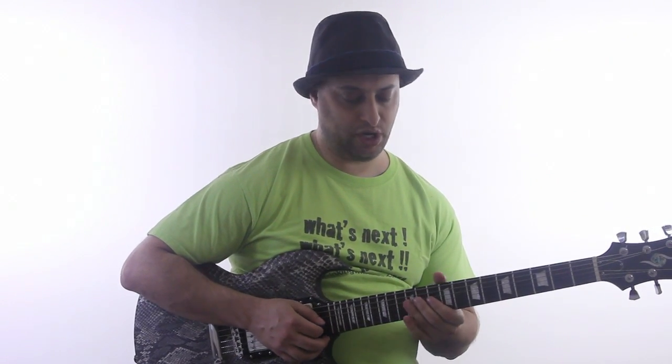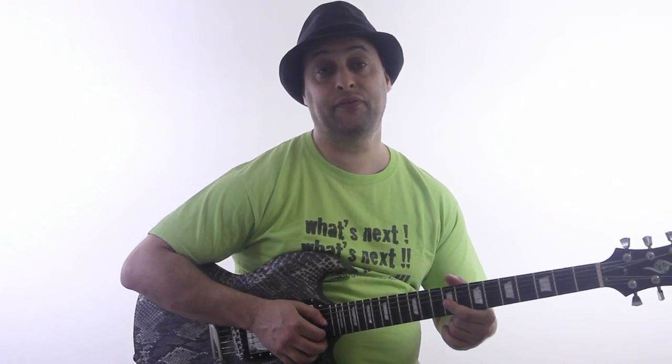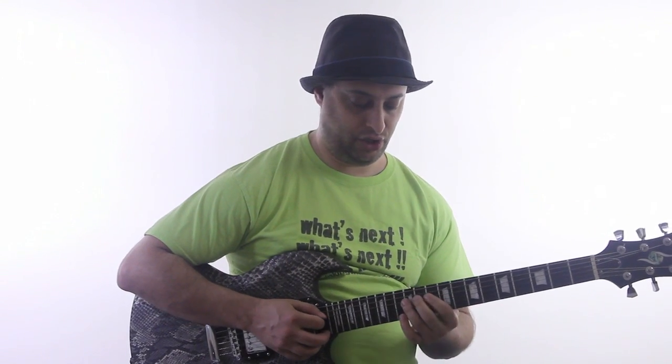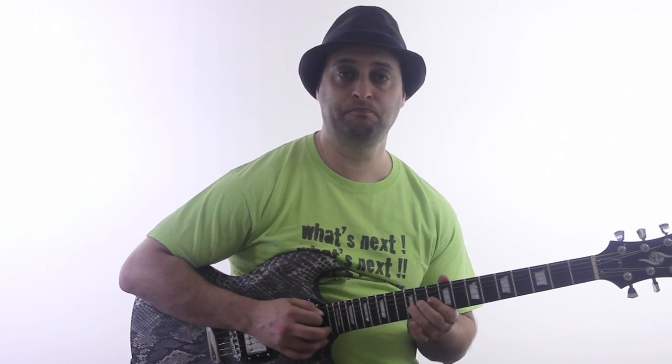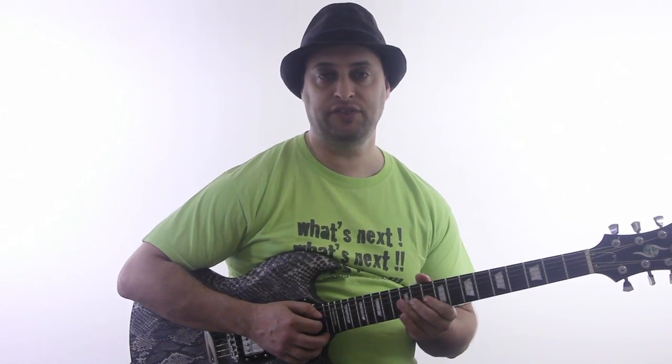So this lick we're going to use — we're going to emphasize this Dorian note, which is the 9th fret of the G string, which is an E. But we're going to start here on the 10th fret and we're going to walk up four notes on the pentatonic scale, so that's 10-12, 10-12.